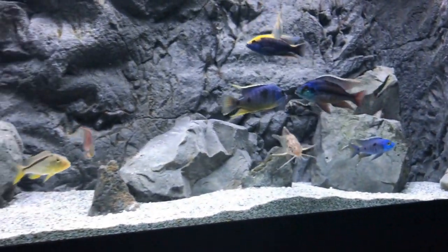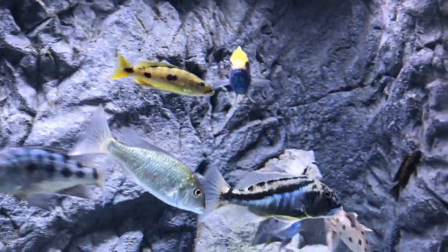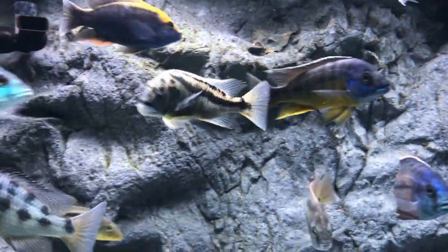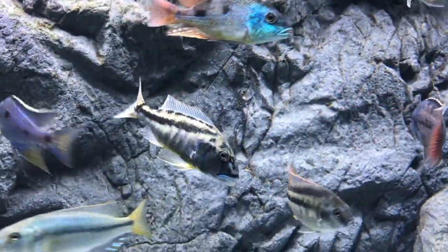I'd like to thank everybody that tuned in for checking out the Aristochromis christyi. It is a great addition to a HAP tank. This is a 220 gallon tank. You saw the movements — he will hunt. So make sure you're not throwing this bad boy in with little bitty Mbuna, because you may be missing fish in the morning.